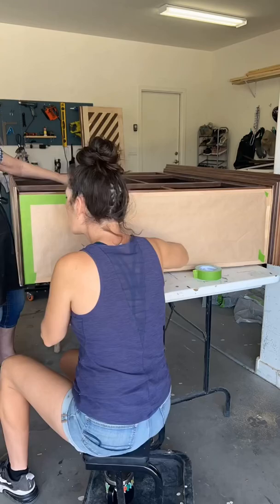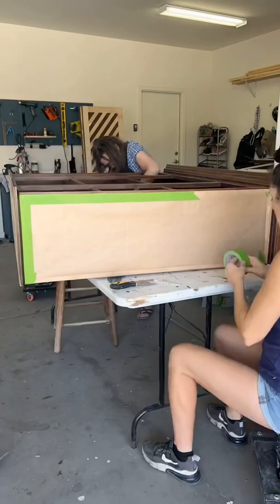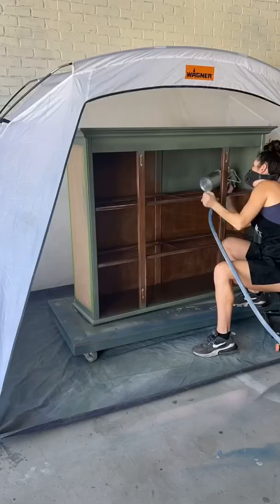Just mixing up that paint, getting it ready in the sprayer, and last minute touch-ups — just kind of wiping everything down and protecting the parts we don't want painted.